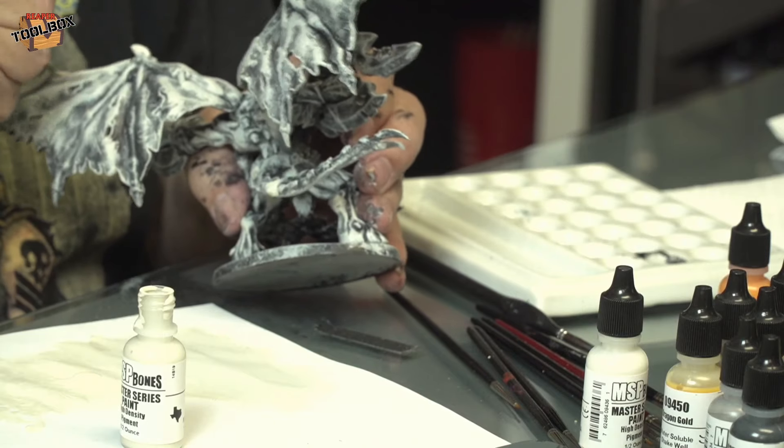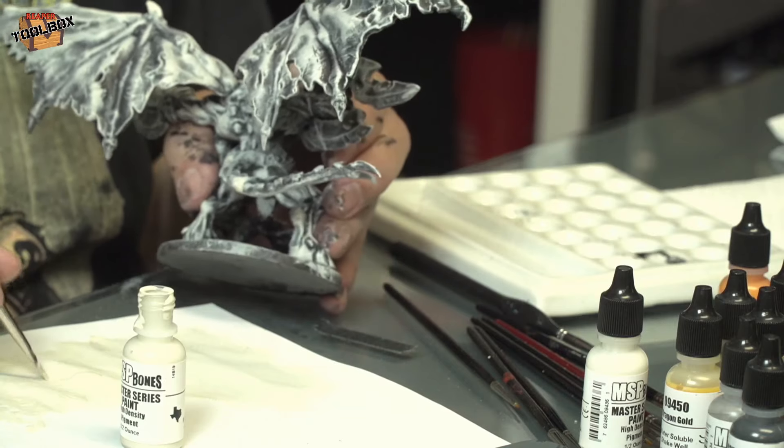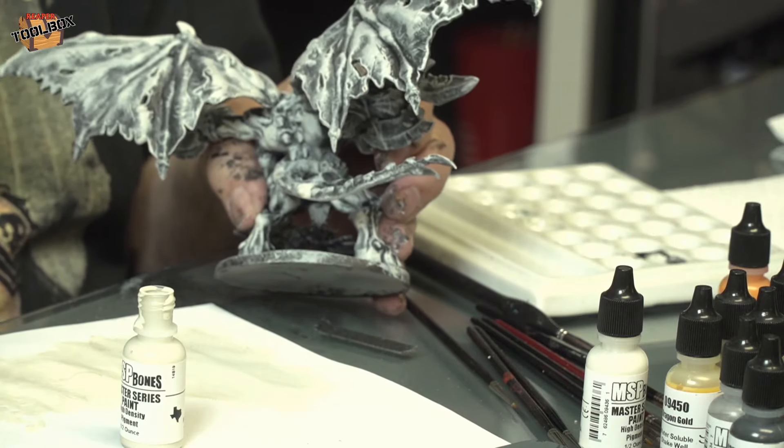Are we having paint club this week? I doubt it. Paint club is normally Saturday — that's about 40 or 50 people. They should be up at ReaperCon, I would assume.